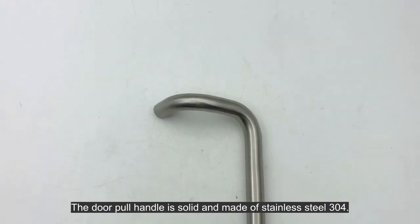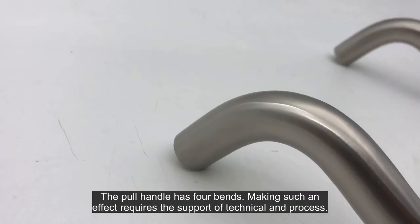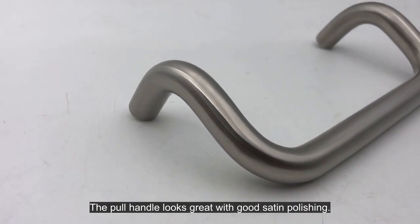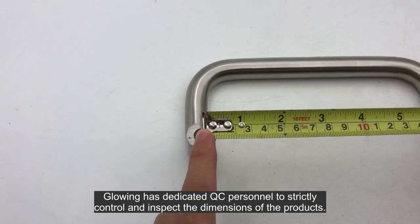The door pull handle is solid and made of stainless steel 304. The pull handle has four bends — making such an effect requires the support of technical process. The pull handle looks great with good satin polishing.